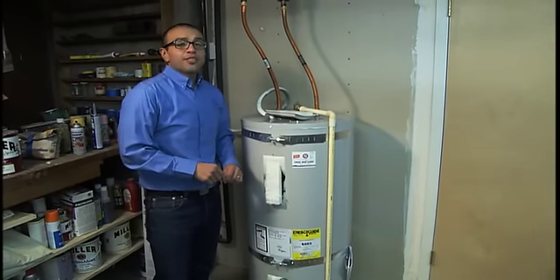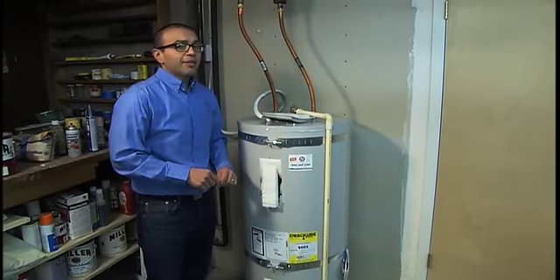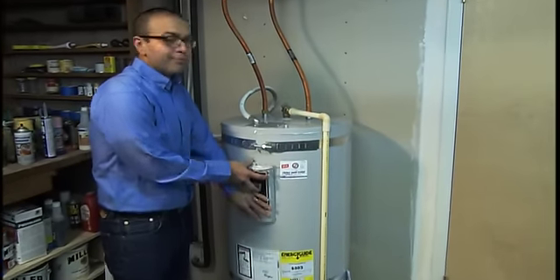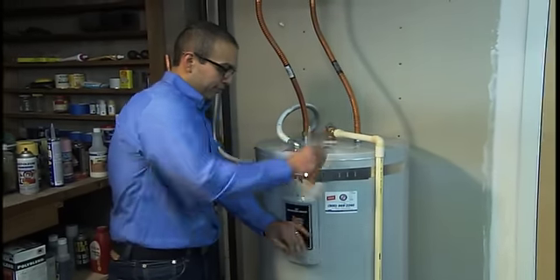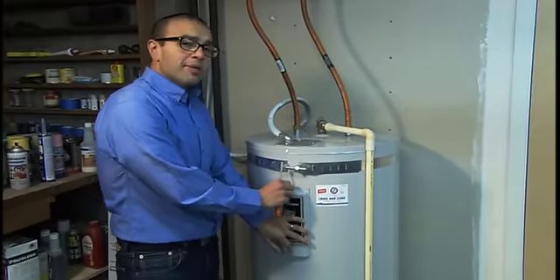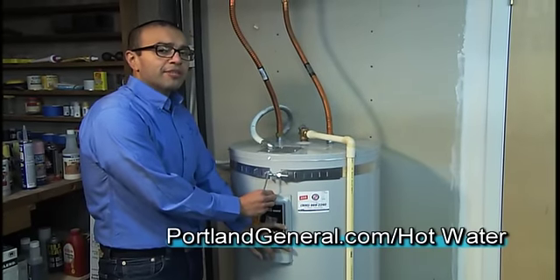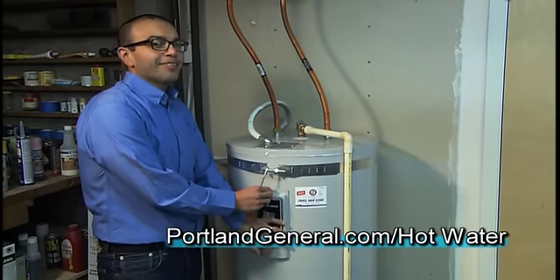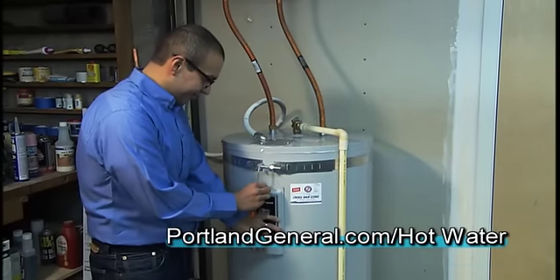So now that you've adjusted the temperature on the lower thermostat, all you have left to do is to replace the covers. And don't forget to turn the breakers back on. For more information about hot water heaters and saving energy, log on to portlandgeneral.com/hot-water. And thanks for watching.